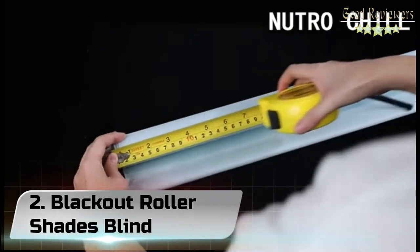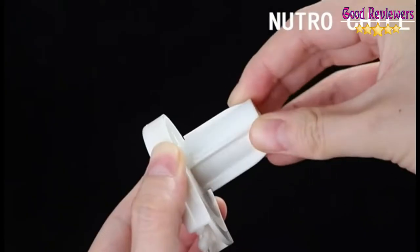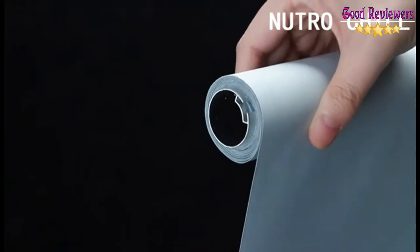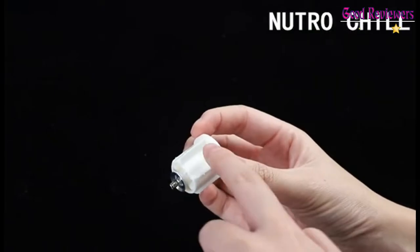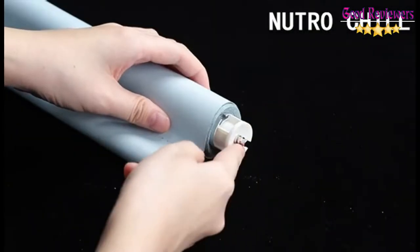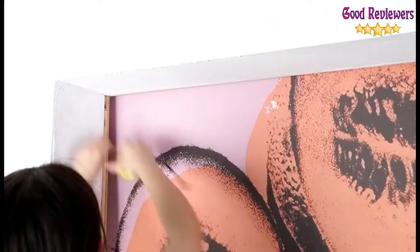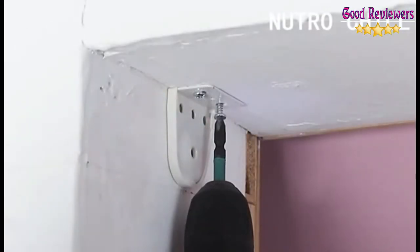Number 2: Blackout Roller Shades Blinds. Made of 100% polyester plus reinforced thermal insulated coating. 100% blackout and 100% UV ray block. Excellent for cool, windproof, and rainproof conditions. Suitable for use in bedroom, kitchen, bathroom, etc. Blackout roller shades protect the privacy of you and your family and protect you from UV rays.